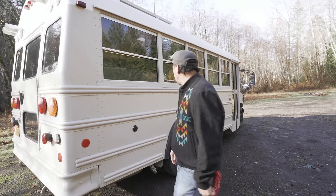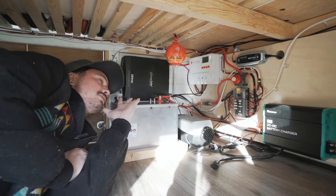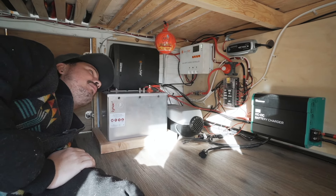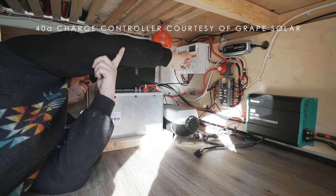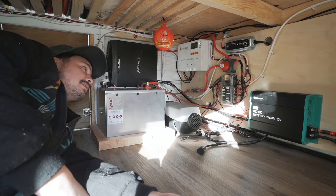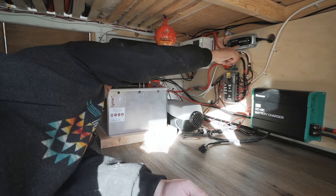This is underneath the bed of the Vin Diesel bus — this is the electrical system. Shout out to Josh from Crowned in Style for helping me wrap this whole system up. We have a Grape Solar 40-amp charge controller — Grape Solar sponsored that for us.